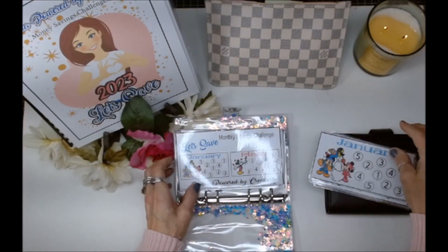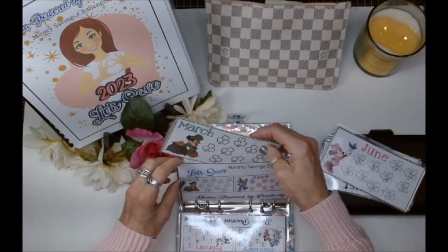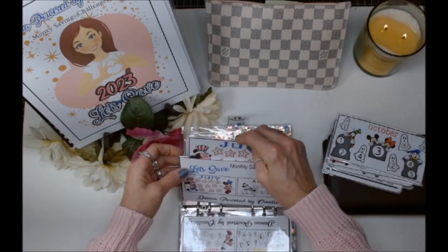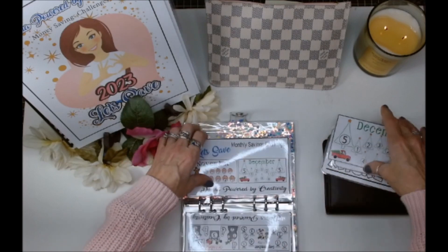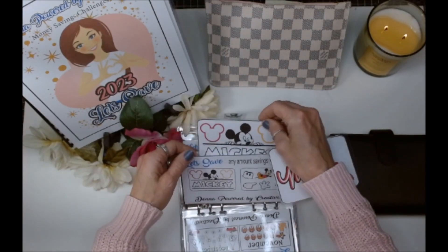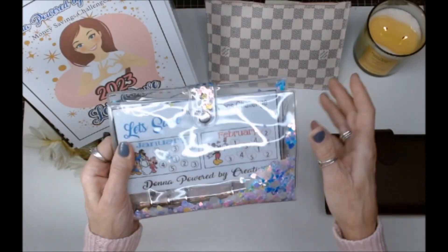I wanted to do this together, so January and February go in the first one, March and April go in the second, and then I'm going to put the money behind it. May and June go in here. July and August, then September and October, and November and December. These two had their own so my envelopes don't get mixed up, and mini Mickey will go in here.